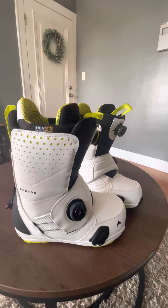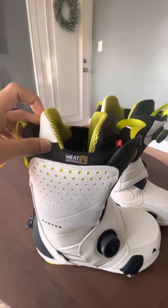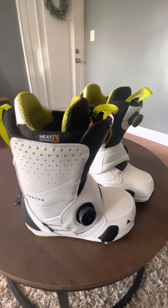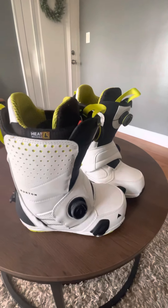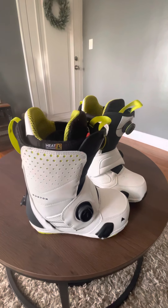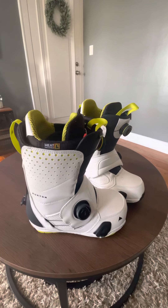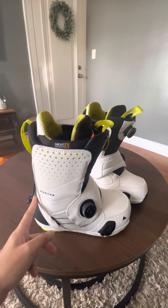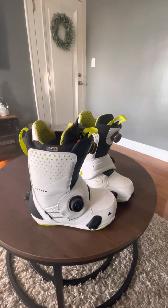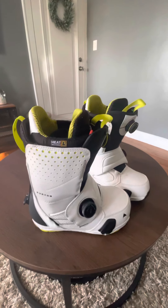The boot has a heat moldable liner, which is great for people with wide feet. I went to the shop, they took out the liner, heated it, and I put it on while standing on a two-by-four wood block to break it in. After 15 minutes it fit my feet perfectly. If I had gone with the wide size it probably would have been too loose. So for people with wide feet, just ask them to heat mold the liner and you'll be fine.